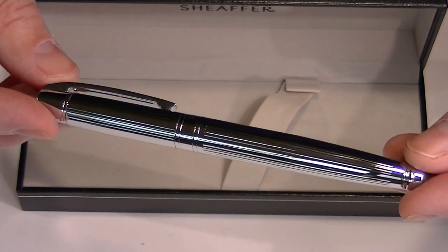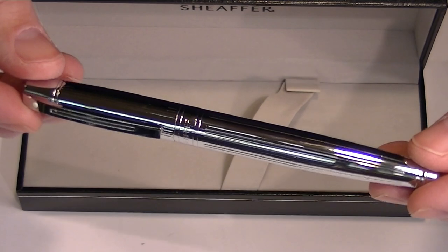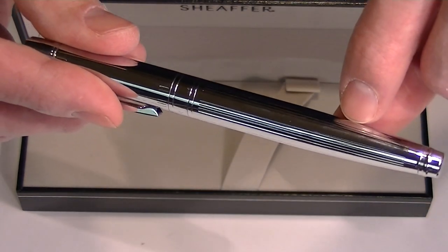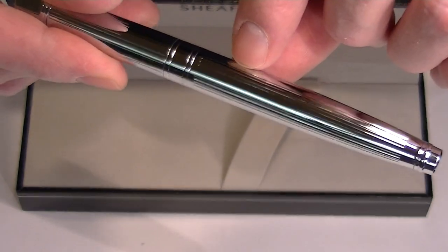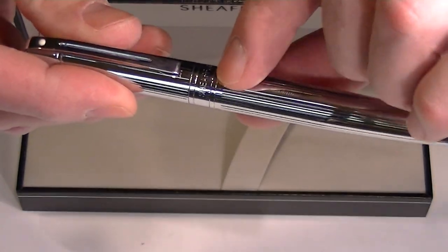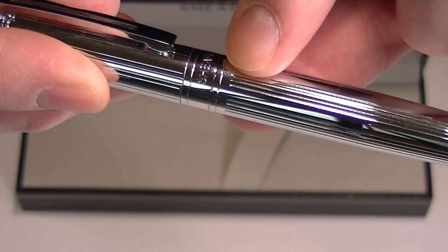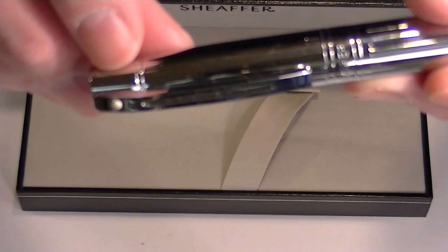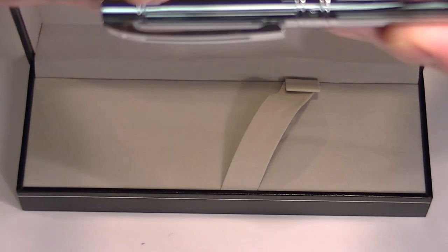This is the straight line chased chrome version of the pen. It's a chrome pen with chased lines running vertically throughout the barrel and the cap of the pen. It also has the Schaefer logo etched on the pen, as well as the trademarked Schaefer white dot on the clip of the pen.